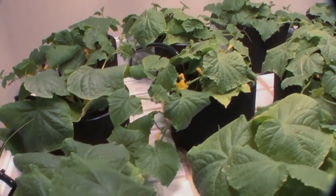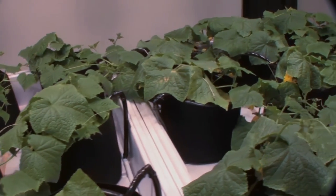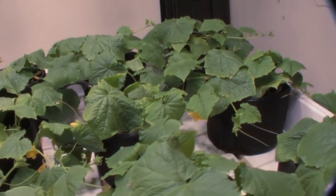Switching to fabric pots actually increases yield because plants need fiber to capture moisture and nutrients most effectively.